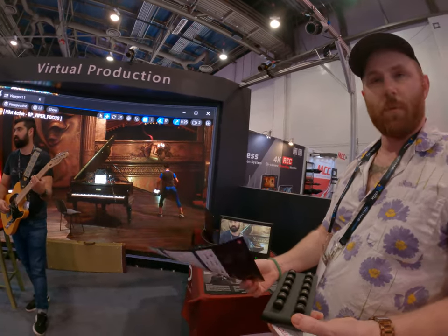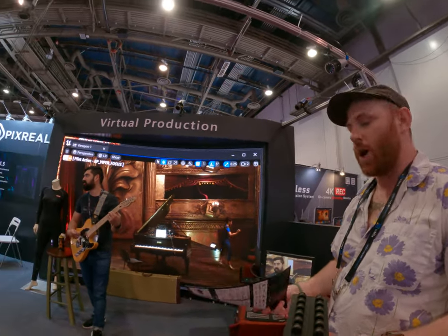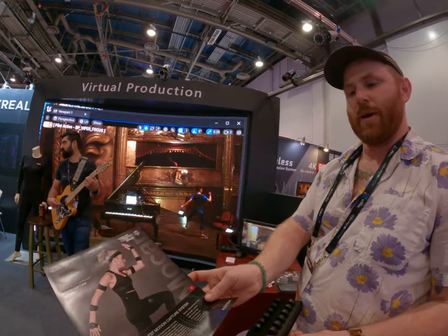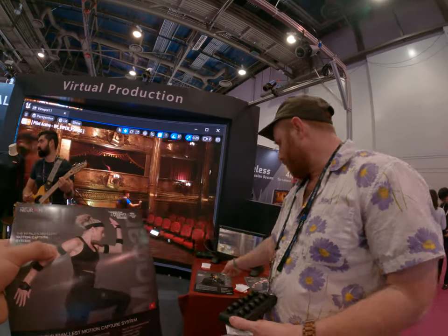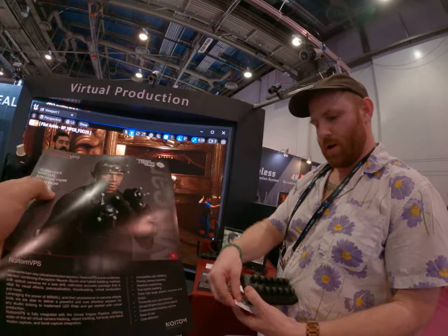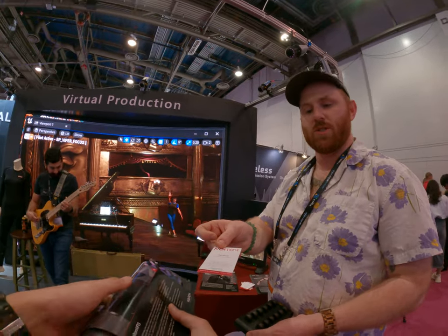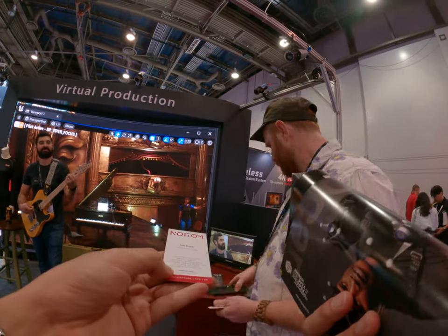It's super portable, and because it's all inertial, you can use it in your living room, backyard, or an office. This is the info about our entry-level suit, and this is our more full-on solution. If you have any questions, want an online demonstration, or if you're ever in LA, we do in-person demonstrations as well.